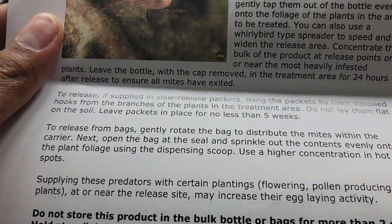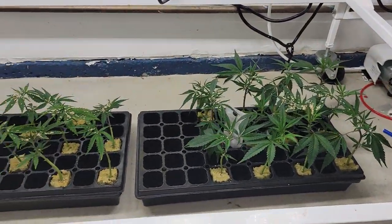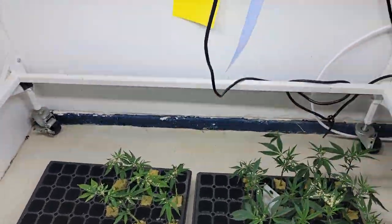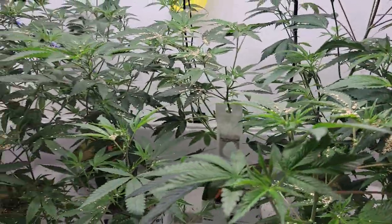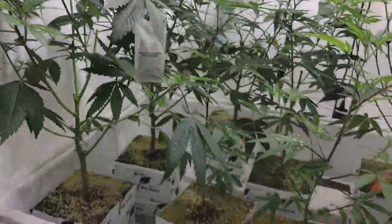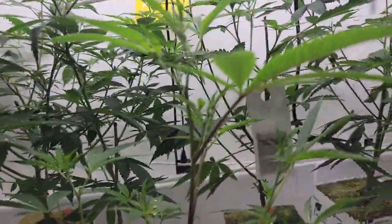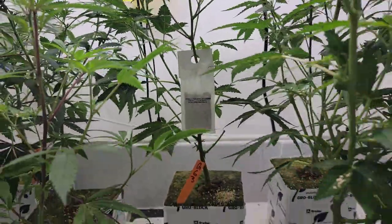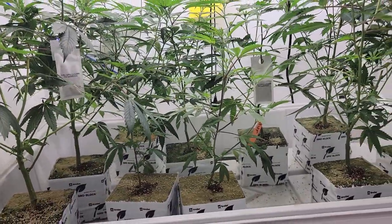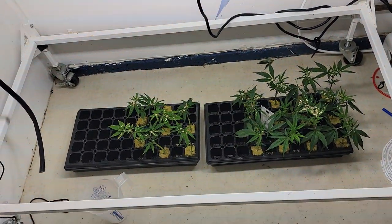I applied these directly to the foliage on the tops of the plants, as you can see from the clones and up here. Because these are in veg, there's no flowers or anything like that. I also have some slow release packets that are the same exact predator bug, and those will last four to five weeks of slow release. So I placed those there as well as one down in the clone tray.